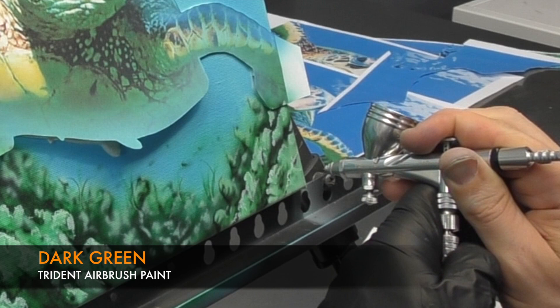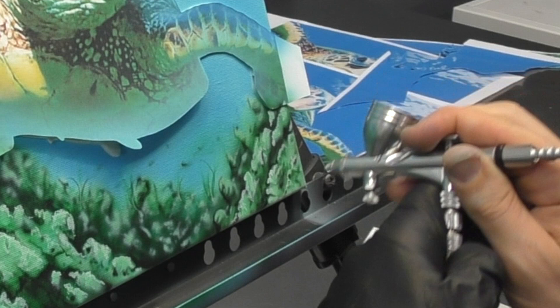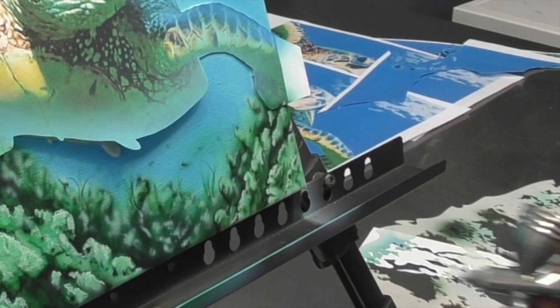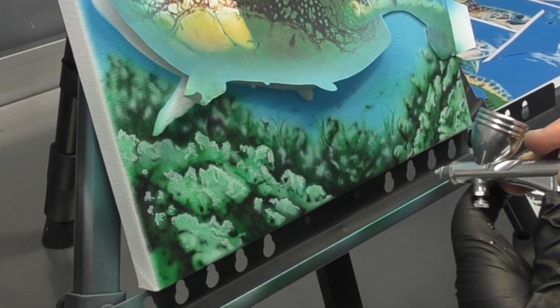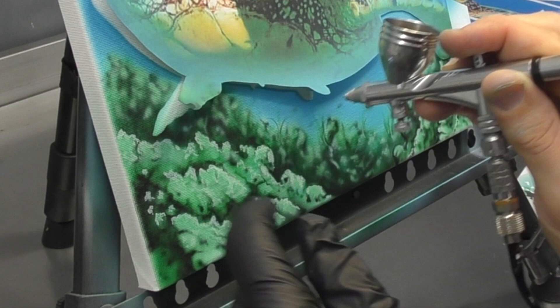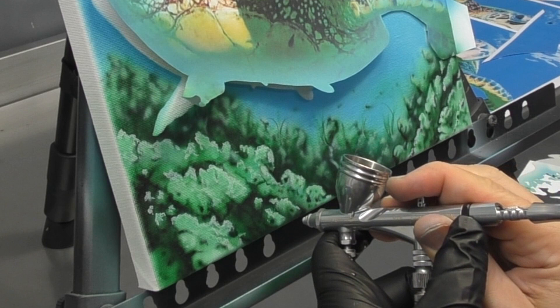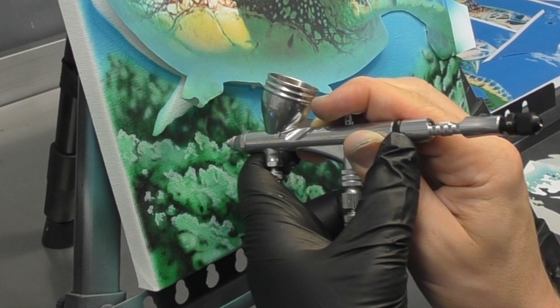Now I'm going to get the dark green and add in just a bit more texture and shading. This is the first dark green I used, which only had a hint of black in there. I'm just varying my strokes from being up nice and close to also coming back a bit further from the surface and blending the shading into the more detailed sections. You can see I'm doing a bit of stippling there, just adding some of those pores in the coral.